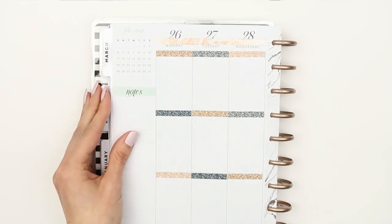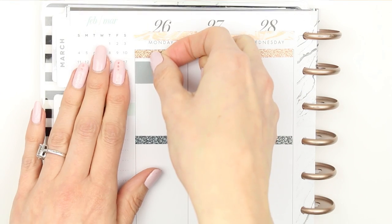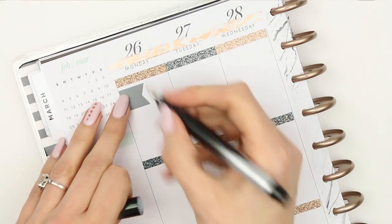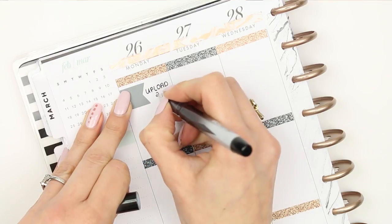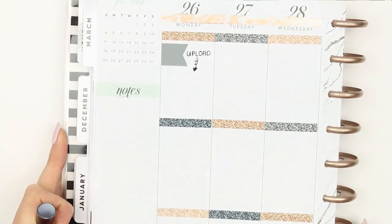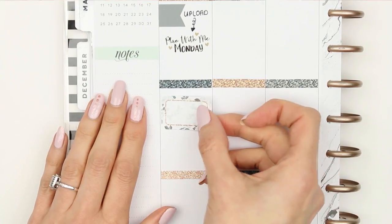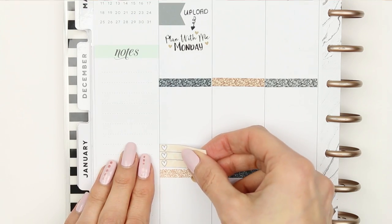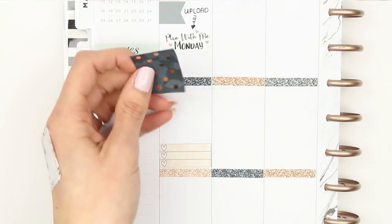Once I'd finished placing headers, I went in day by day. I started Monday with a grey page flag at the top and wrote down to upload, because obviously I want to upload this Monday and it's a plan with me Monday. I grabbed my stickers from Planning Roses and just put one of those down.